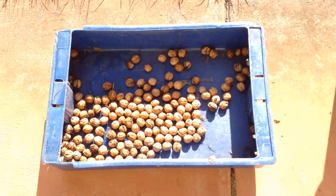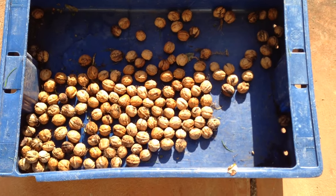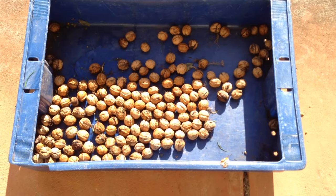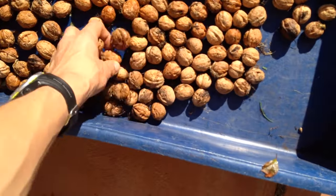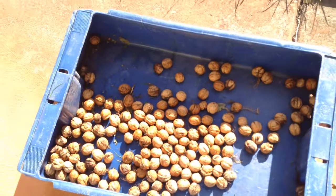This is the walnuts that we got today. We've already harvested some probably a week or two ago and we'll probably get a few more as the pods open at different times. It looks like we're not going to get nearly as many as last year, but we still got some good walnuts which is nice.